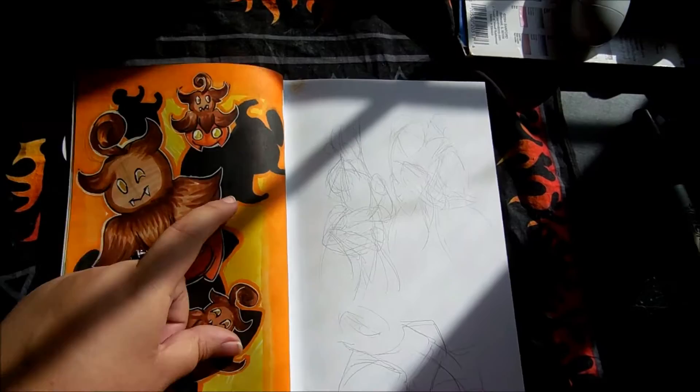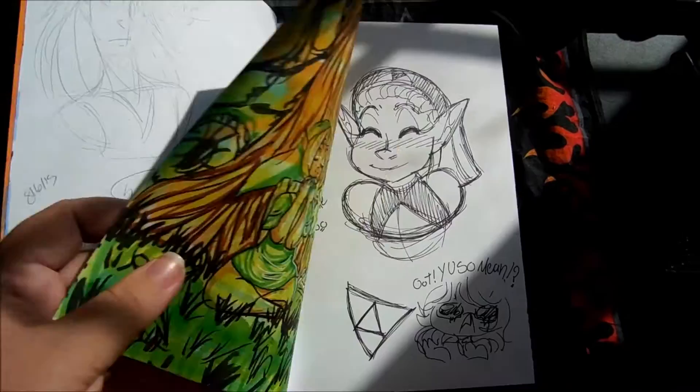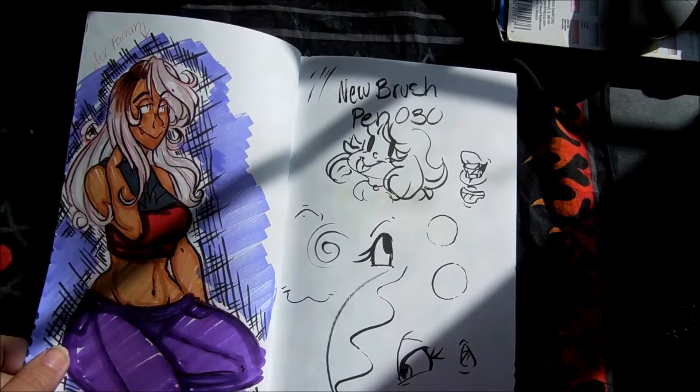Some pump-cab poses. Print idea — I'd fix it up obviously, just an idea. Pose practice. Mini comic idea — just had to get it out of my head and get the layout down. Hopefully I can get it done. Another print idea. Doodles because I was playing Legend of Zelda: Ocarina of Time. My friend bought it for my birthday last year and I never really played it because I was behind on video games. So I started playing it and it's really fun.